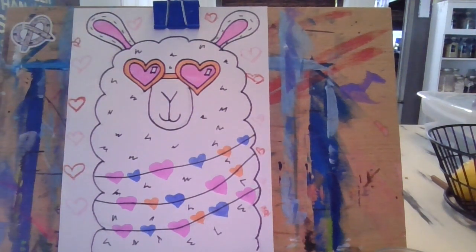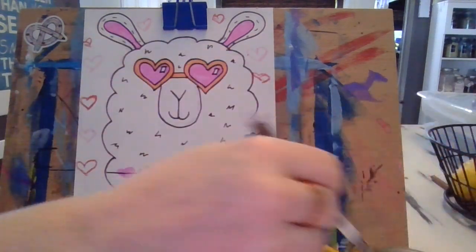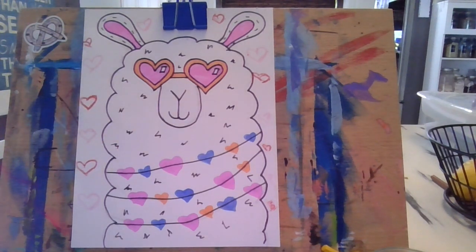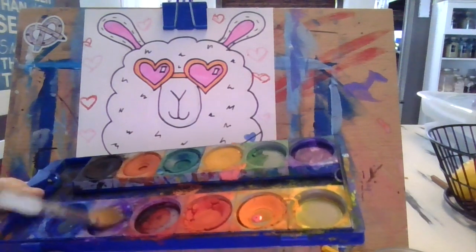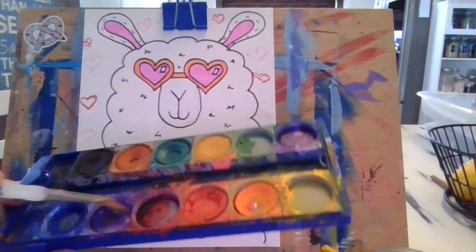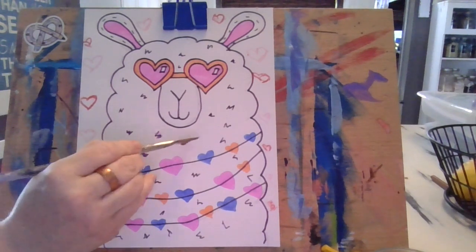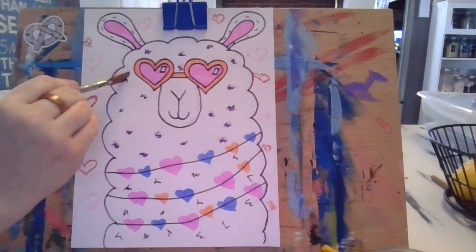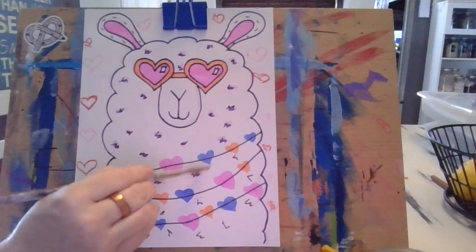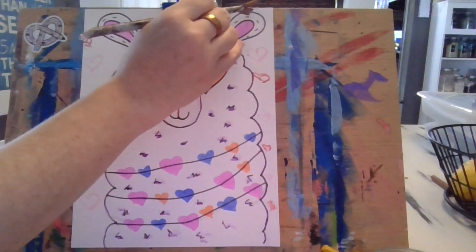I'm done with my hearts, done with my llama, done with all the details. Now I want to decide what color to paint on the fuzzy details — I think I'll go with purple today. Take your watercolors, get it nice and moist — you don't want a swimming pool, just a little bit on the tip. Gently dot over each of your fuzzy little details; this will help the color pop and look more three-dimensional. I'll even do some up in the ear.